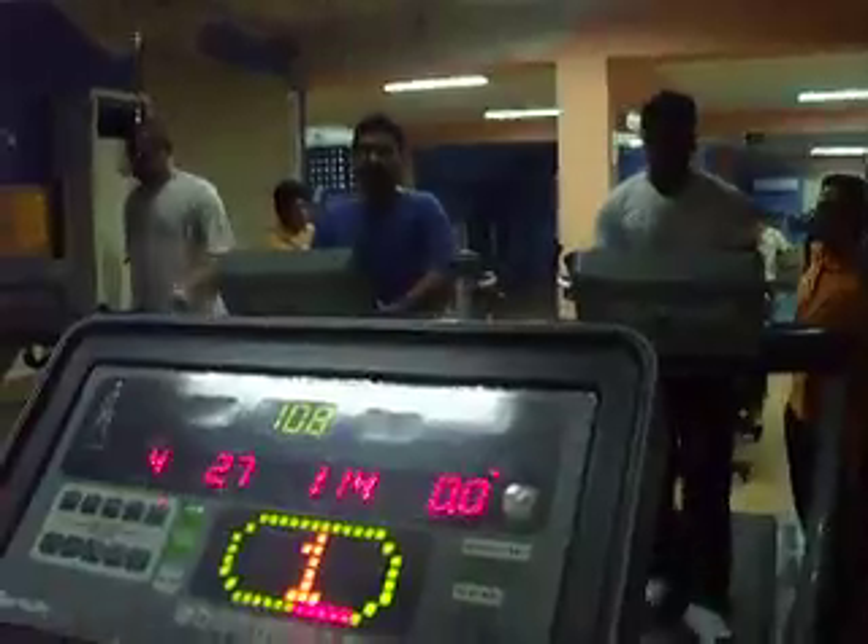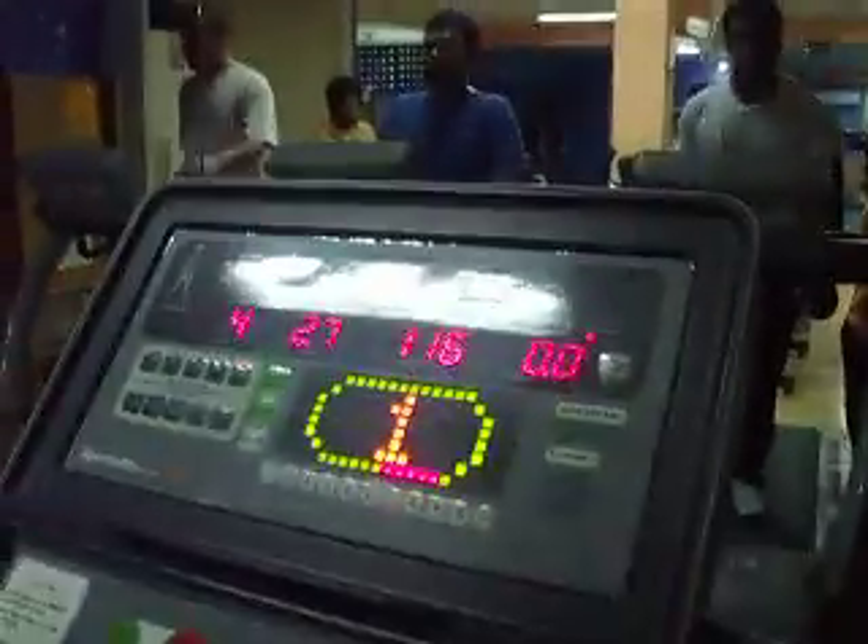It's a sub-maximal fitness test for Mr. Naeem. Keep it up.